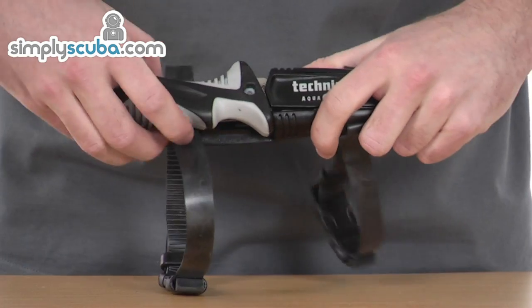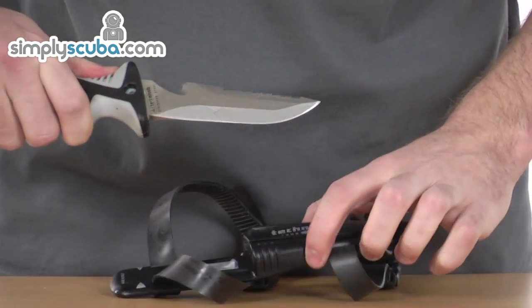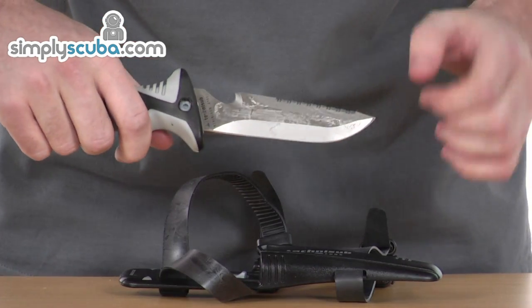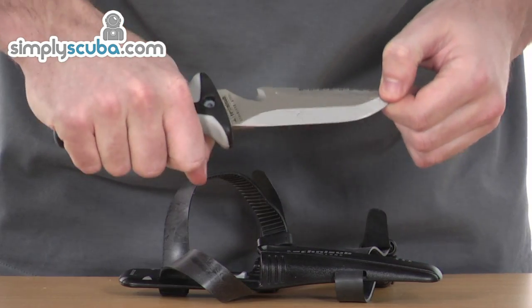To gain access, push the tabs down towards the back, grip the handle, and just remove the knife from the pouch like so. It's a really sharp blade, so take extra caution when using this knife. It has a serrated edge and a pointed top, with a really great grip handle — very easy to hold.